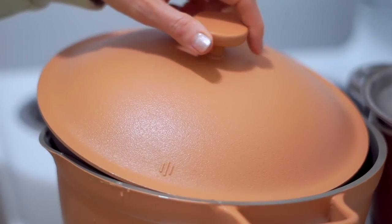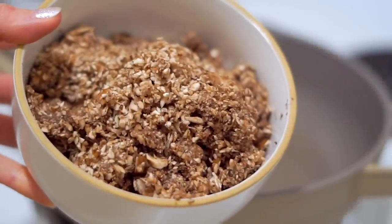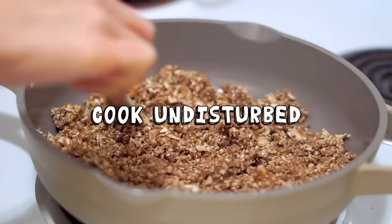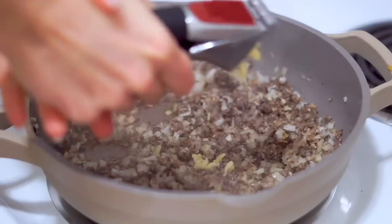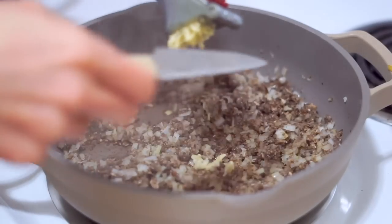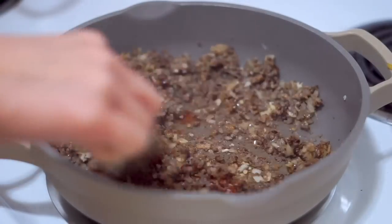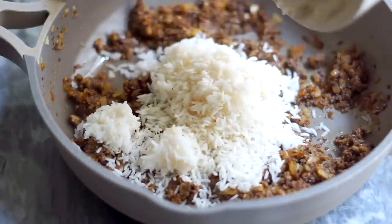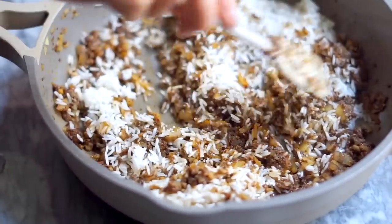Next we're going to make the filling. I went back and forth between recipes with only vegan meat or only plant-based versions, and I found my favorite was a mix of the two. I start with some mushrooms and cook them undisturbed for a few minutes so they get nice and brown and a lot of the moisture cooks out. Then we add some onions and garlic, and a couple of spices — regular paprika, salt, and pepper — adding those to the pan to bloom the spices and make them super flavorful. Then we add some uncooked rice and stir it all together.